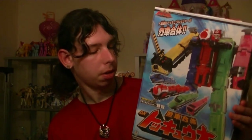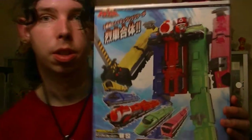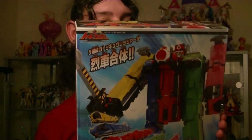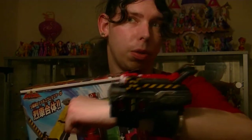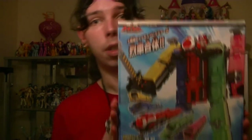This year's Super Sentai's Megazord, and it looks like a big train. Let's take a closer look at Tokyo - that's its name, Tokyo. We'll have a look at the rushers individually, put them together, and also take a look at the sounds on the Tokyo Changer, which I recently reviewed. So let's take a look at Ressha Sentai ToQger.